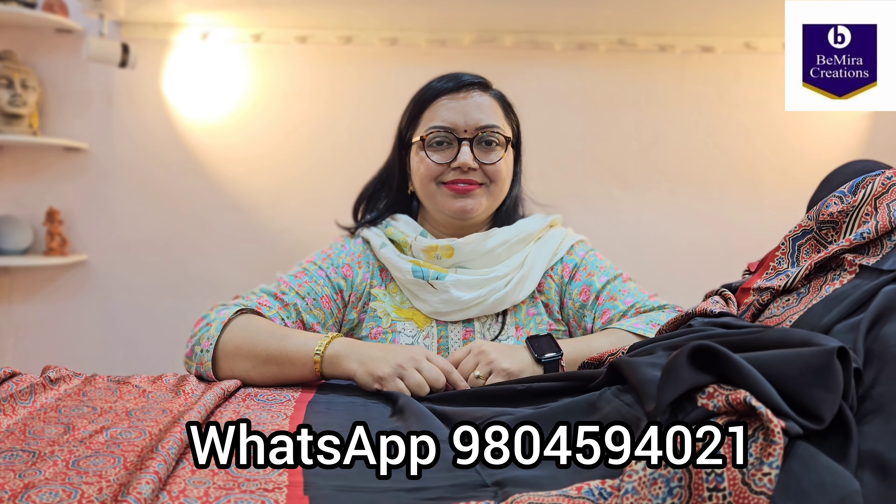Moving on to the last sari of this video — but this is not the last sari we have. We have a very huge collection, but it's not always possible to show all the saris in a single video because the video becomes too long. So we try to bring multiple videos. This is how the pallu goes, again with handmade tussles.